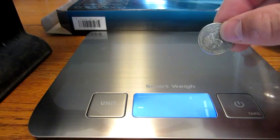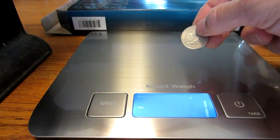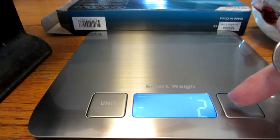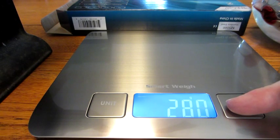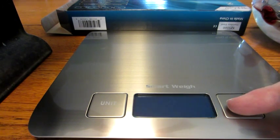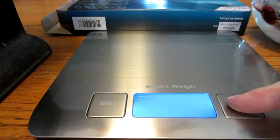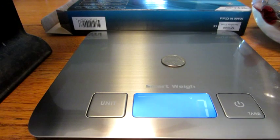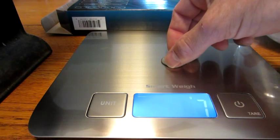So we're going to try it out. The US Mint says this quarter is 5.86 grams. The first attempt showed negative one gram, negative two, so we did it again. After turning it off and back on and waiting for zero, we put the coin on — it says 6 grams. According to the US Mint it's 5.86 grams, so that's not too bad.